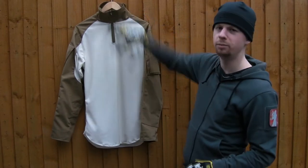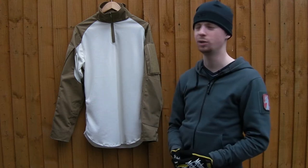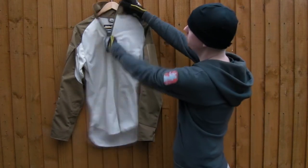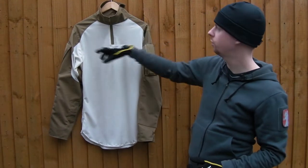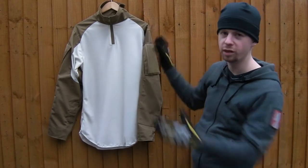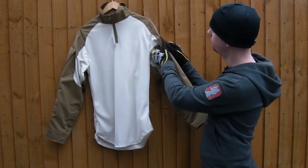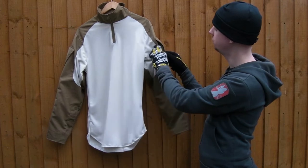Nice high collar — I like that. Arcteryx for a while did combat shirts with practically a v-neck, which is a terrible idea because then your sling and your plate carrier shoulder straps and everything is just going to rub on your neck. You don't want that. Nice high collar on this, and a nice quality zip — about a quarter length zip. The sleeves are connected to the collar all the way across; there are some combat shirts where the stretch material is the only thing holding it together at the top, which is not what you want because it just stretches out. Nice large loop velcro areas on both sleeves, and then a good quality zip to access the arm pocket, so you've got a decent little bit of storage in there.